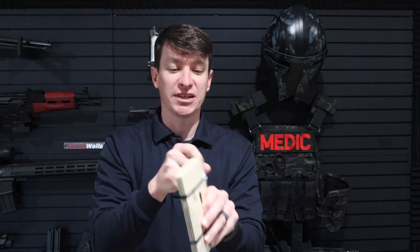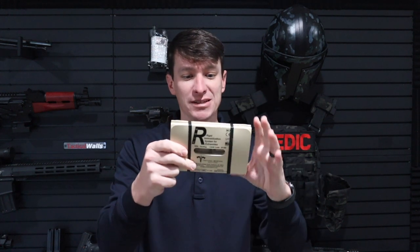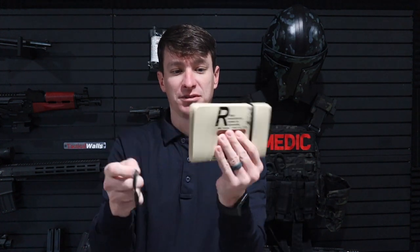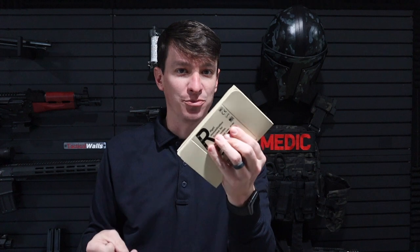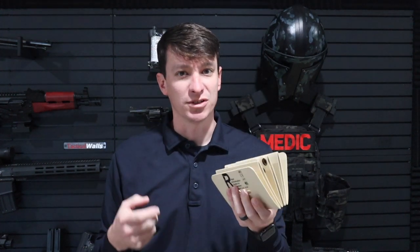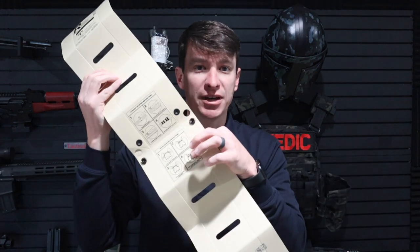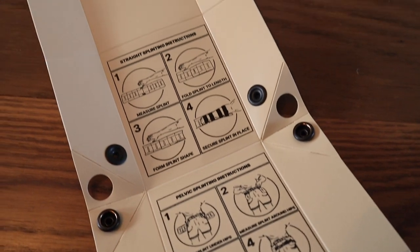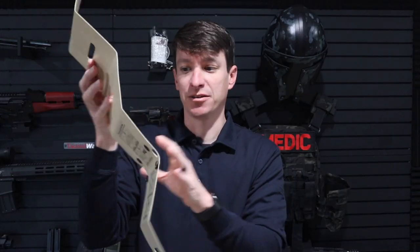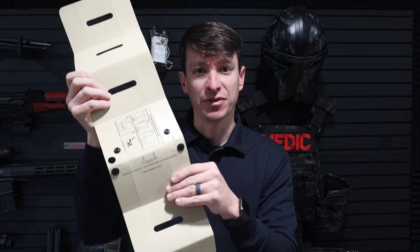I would recommend taking this thing out of the plastic ahead of time, because if my hands are bloody or I have gloves on, this could become a pain. It has rubber bands here to keep it nice and secure, which is helpful. When I posted the picture on my Instagram page, some people were questioning whether this was cardboard — it's not. This is a hard plastic here. It has directions for making a straight splint, using it as a pelvic binder, and also making a 90-degree turn for an elbow or an ankle.